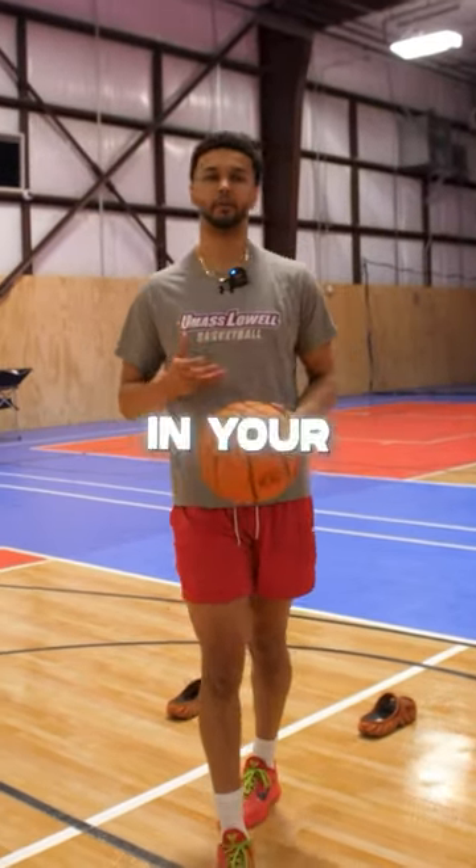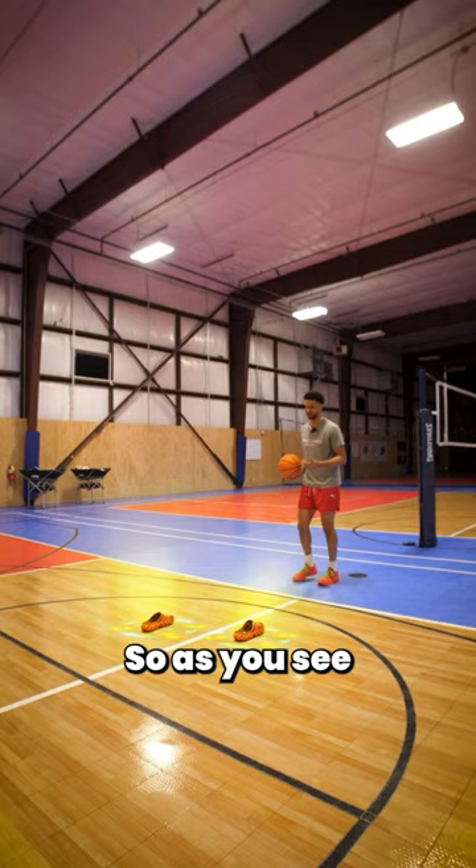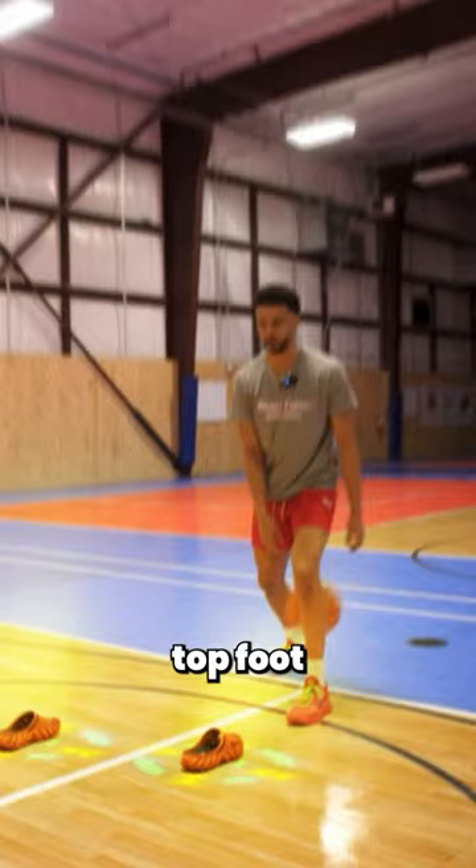If you want to learn how to be unstoppable in your iso situations, learn how to do this James Harden read. So as you see, Harden tries to size up here. He's going to do his between-the-legs cross toward the defender's top foot, and he has two reads from this position.